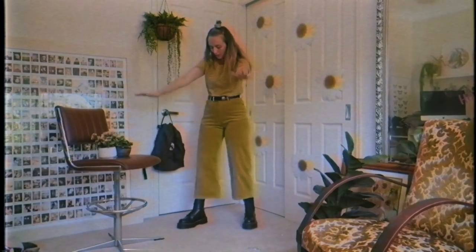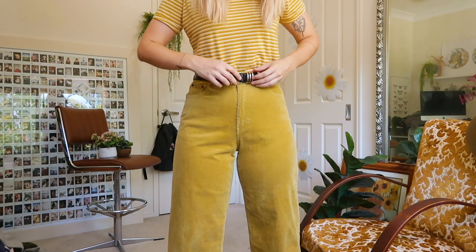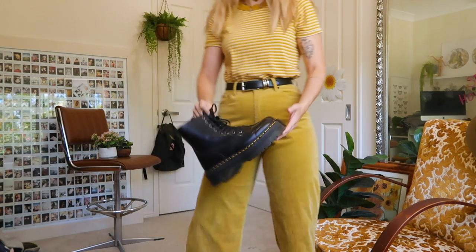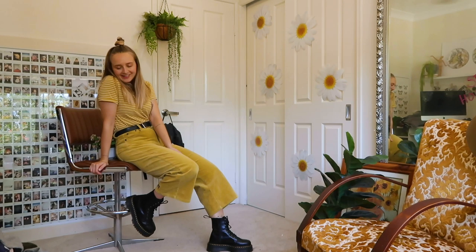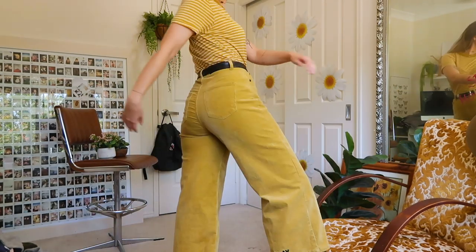I'm probably not the first person to tell you this, but yellow is not for everyone — myself included. It's just a really hard color to match with your skin tone because your skin has a lot of yellow in it. My tips for minimizing looking like a banana include breaking it up with accessories. Here I've added my Doc Martens and this black belt which kind of tie it all together. Added some necklaces and boom — I no longer look like SpongeBob SquarePants.